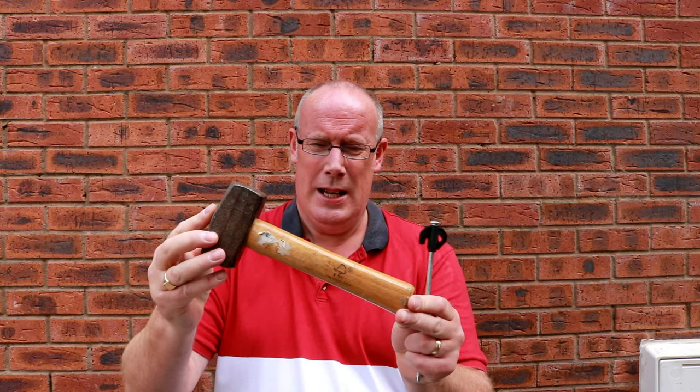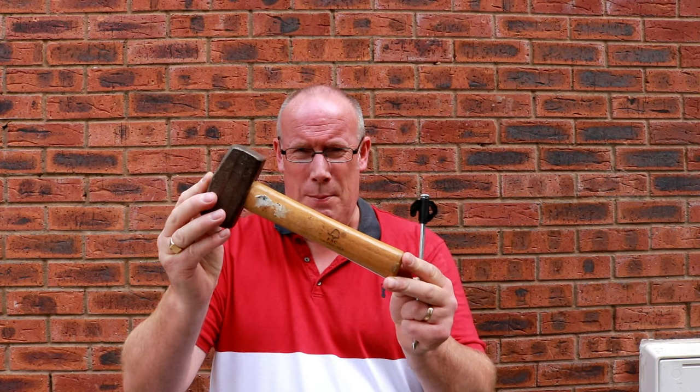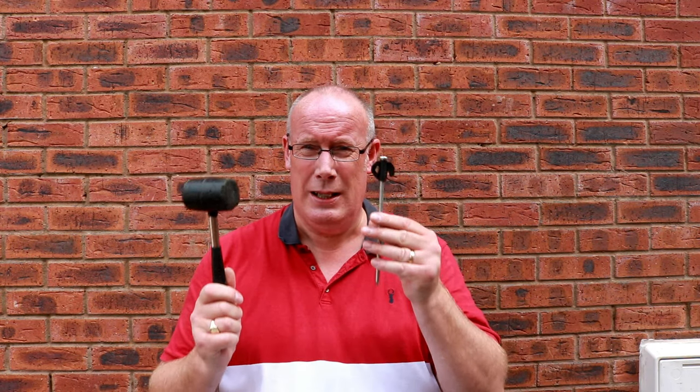Ditch your rubber mallet and buy yourself a lump hammer. It doesn't have to be a massive one — as you can see, that's about nine or ten inches or so. This does the job far better than a rubber mallet. Believe me, it's made life so much easier with the rock pegs and with a lump hammer. Nothing gets in its way.